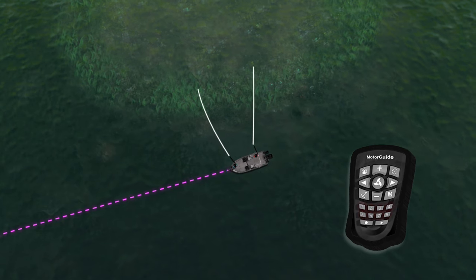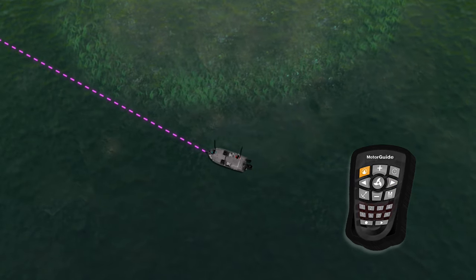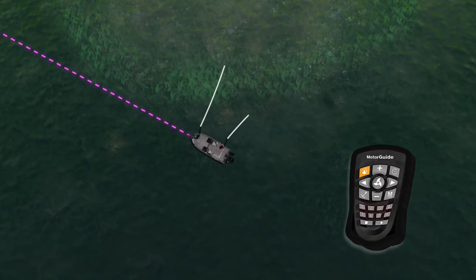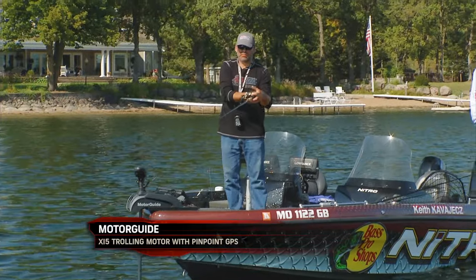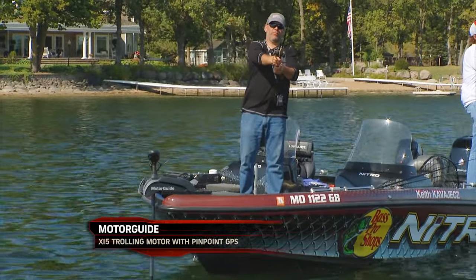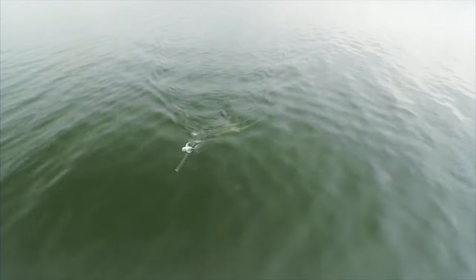The one I'm using most often is called heading lock. You can point this motor wherever you want to go, it will turn and go that direction, and as it gets pointed that way it will actually straighten out and follow that direction. In between casts I just look down, make sure I'm going the right way, and if I'm not I adjust a little, then make another cast and readjust after each cast.